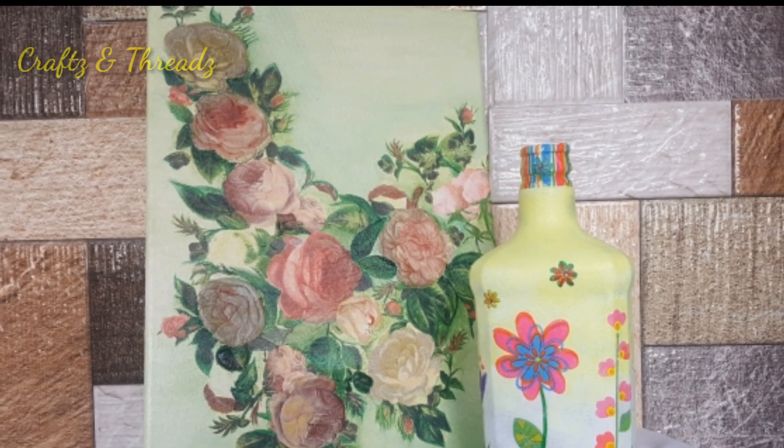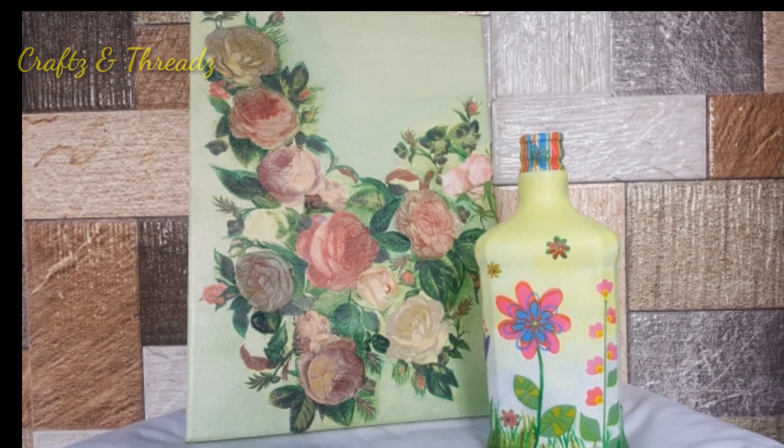Welcome back, friends! I am doing a video about deco-paste art.